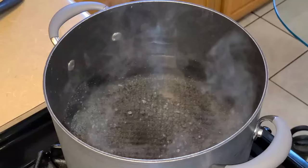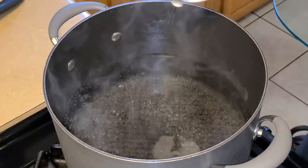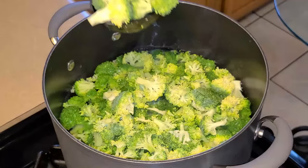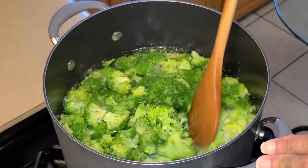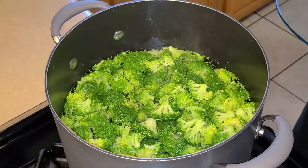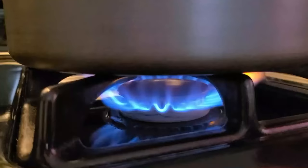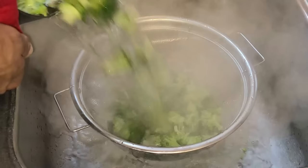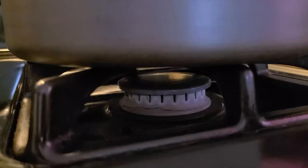Preheat your fire to medium heat. In a large pot I have about two quarts of simmering water. Add one and a half teaspoons of salt, give it a quick stir, then add the broccoli florets and stir. Cover and simmer for four minutes, stirring occasionally. Once done, turn the fire off and carefully add the broccoli florets into a mesh strainer — be very careful because it's hot. Let it cool for about 15 to 20 minutes until the broccoli is warm.